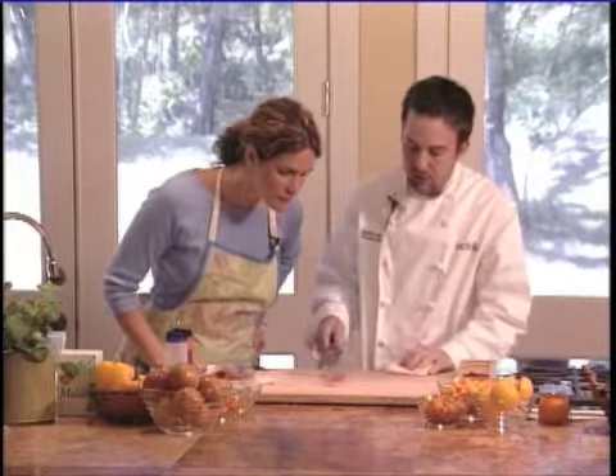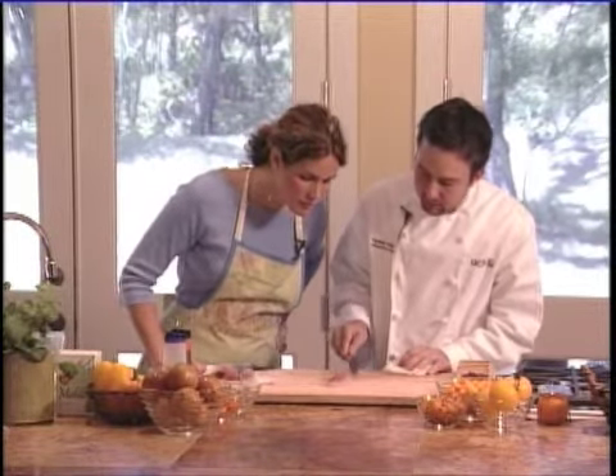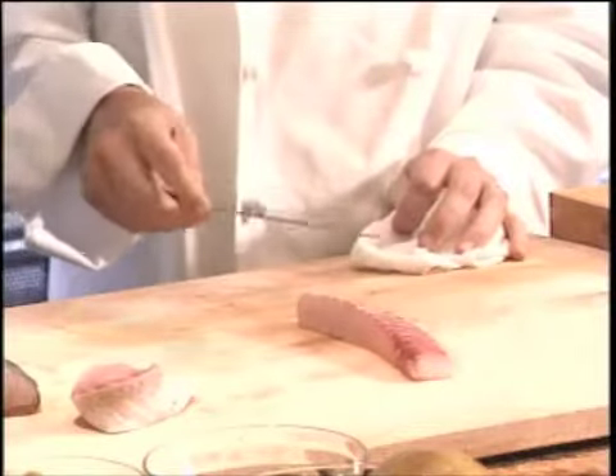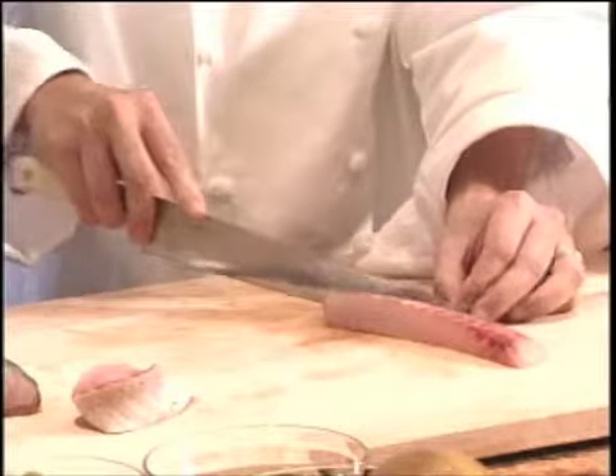There are actually three layers between the flesh and the skin. You can see there's a red layer, a gray layer, and a white layer. That's all the fat layers that are insulating the fish from the cold water. That's where all the flavor is, so you're going to keep that intact.